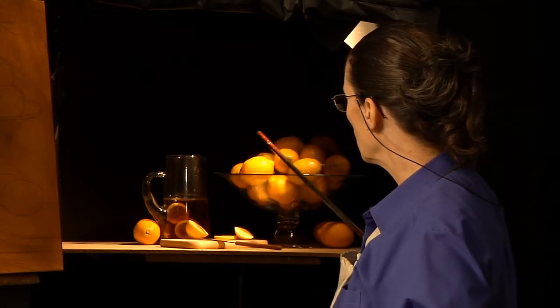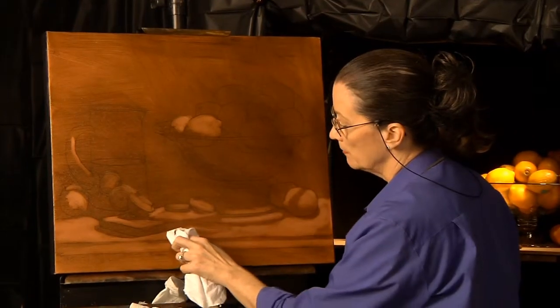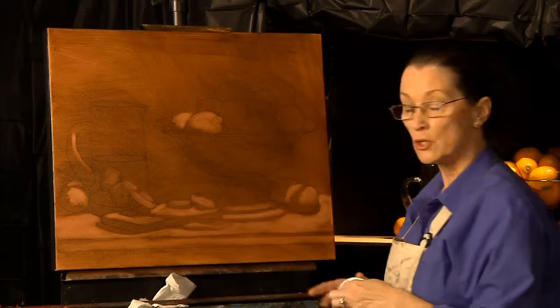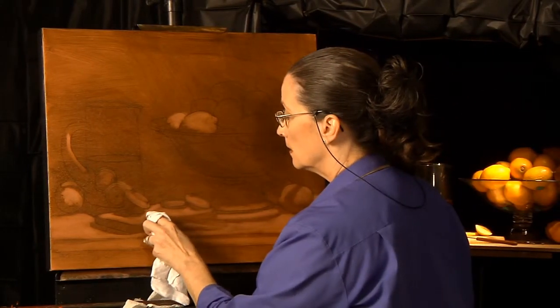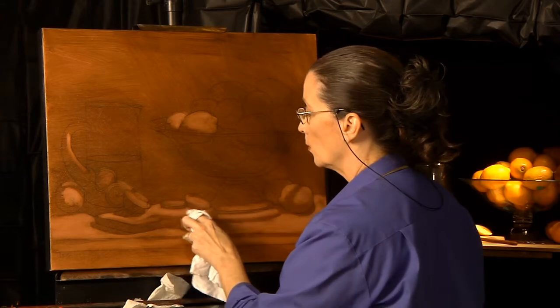These are really being struck by the light. One of the big advantages to doing indirect painting is you're solving one problem at a time when you're doing the painting. You're not solving everything all at once.